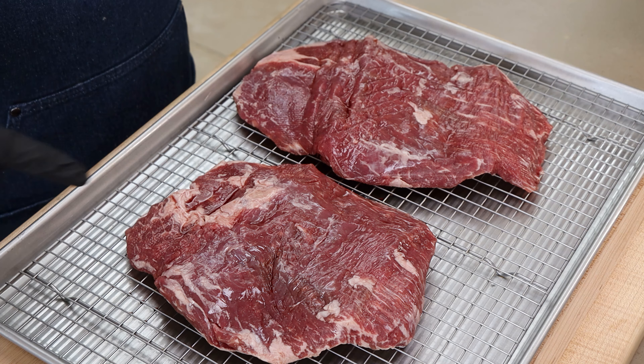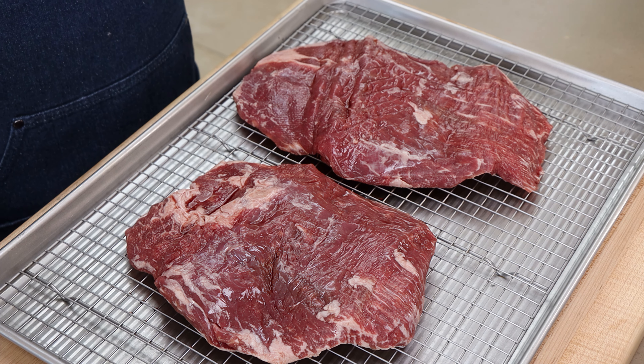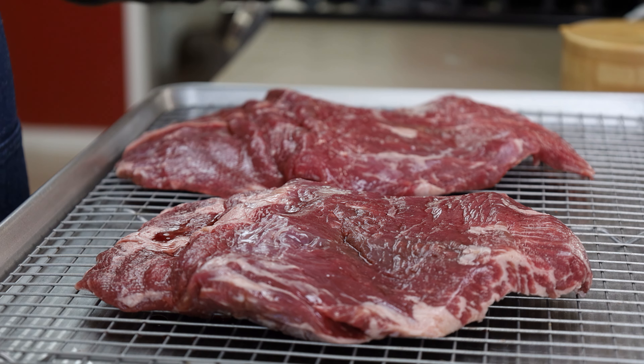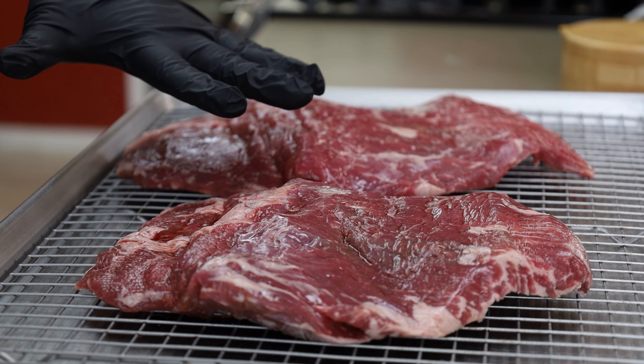So today I'm going to be getting these pieces of flank steak ready for the grill tomorrow. We're going to make something delicious, but like I like to do the day before is get stuff ready, and I really want the seasoning to have some time with these pieces of flank steak.